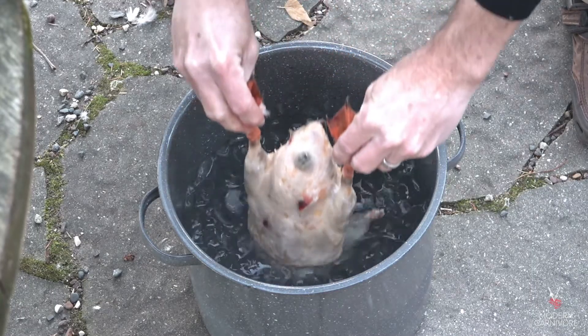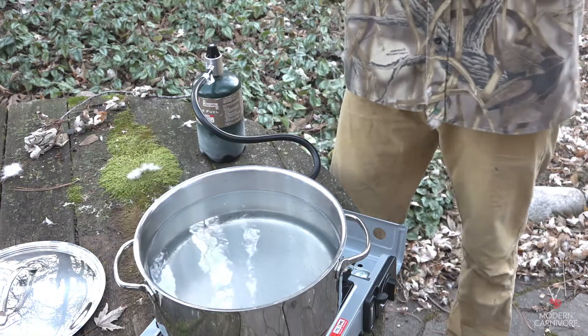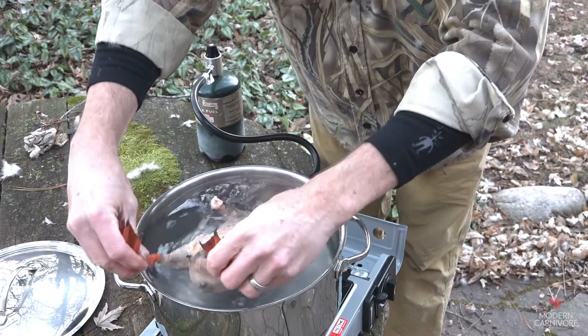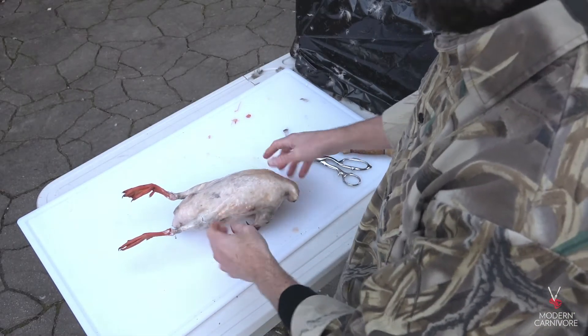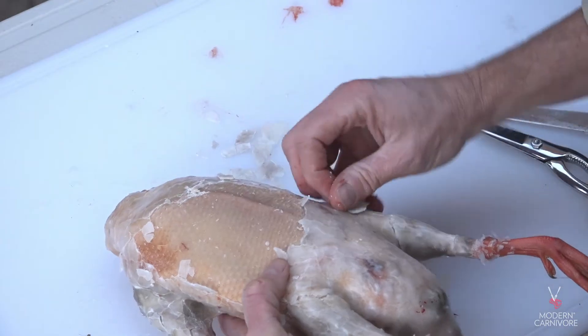After getting a coating of wax on, you can dip the bird in a bath of ice water. Then dip the bird an additional time in the wax to get a thick coat that's really going to hold the feathers firmly. After cooling the bird, it's time to peel off the wax. This can be the fun part of the process, as you're unwrapping a clean bird that's starting to look more like a great meal.